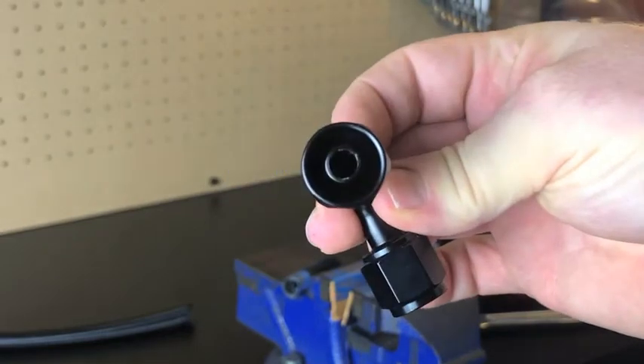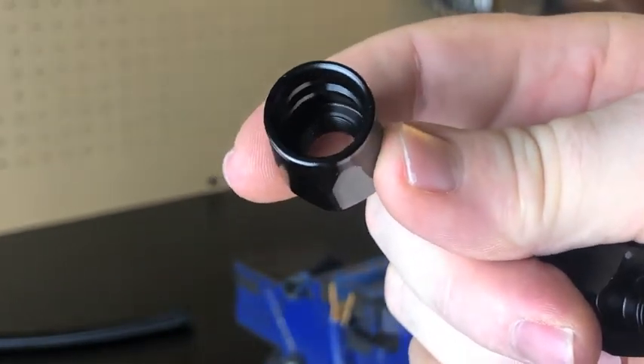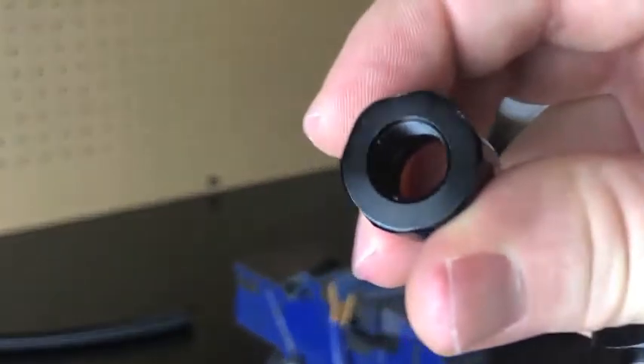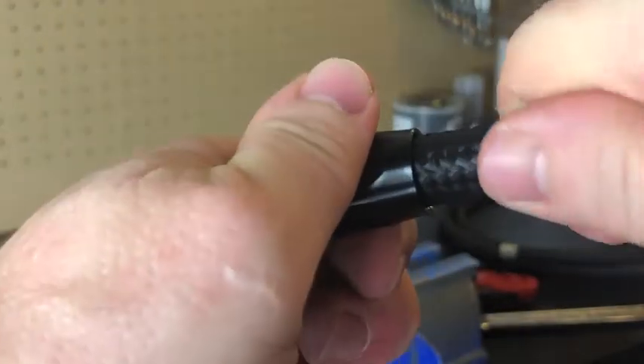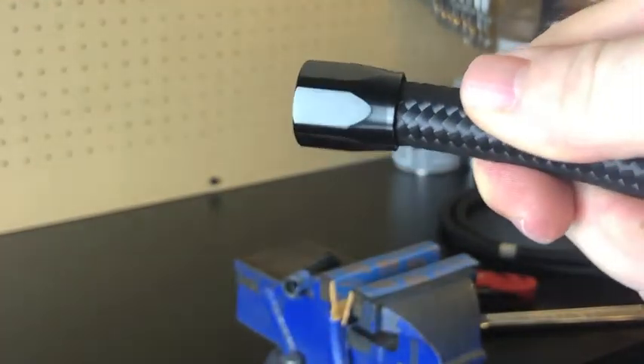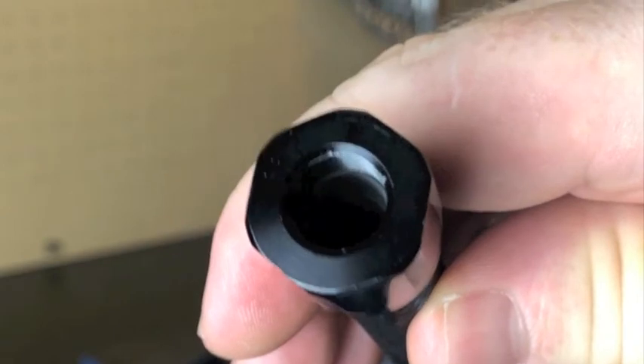Here's one of the dash 6 AN fittings. You just got to separate the two pieces. Then you can actually see the back side where the hose is going to bottom out. So then you just want to get the hose started by pushing it in and turning at the same time, and eventually you'll just kind of feel it bottom out.